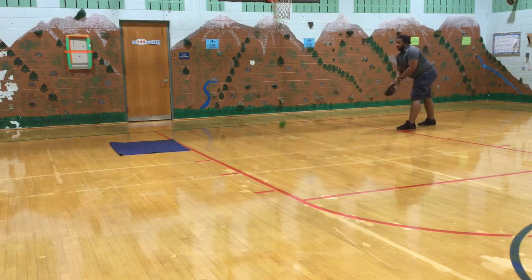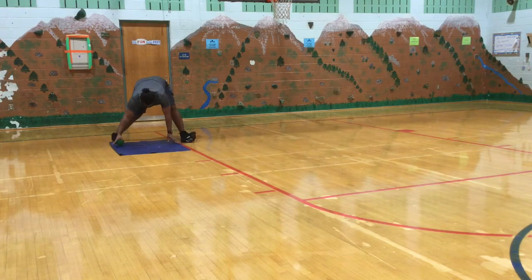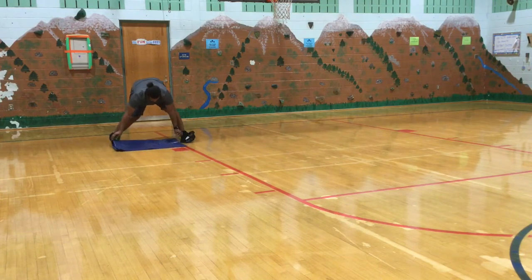Remember, if the ball lands on the towel but then rolls off, that does not count. Friends, good luck. Try your best.